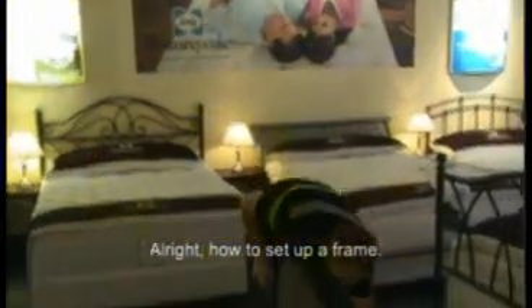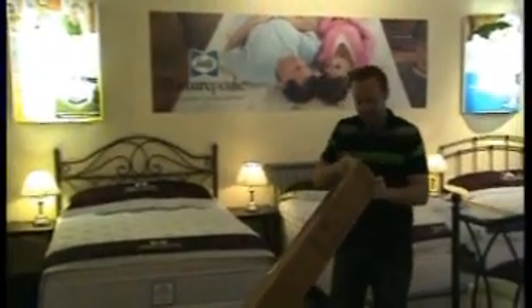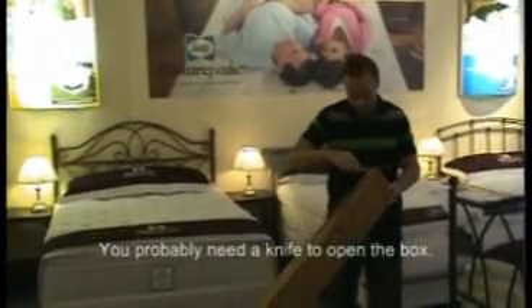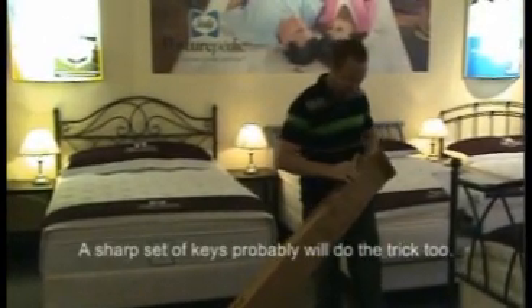All right, how to set up the frame, take one. You probably need a knife to open the box, or scissors — a sharp set of keys would probably do the trick too.